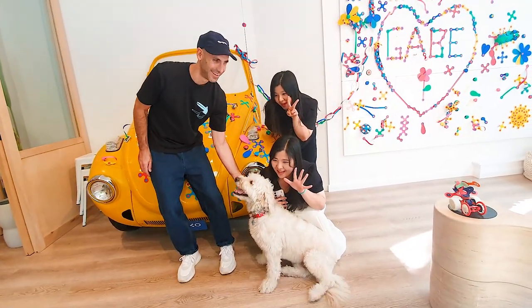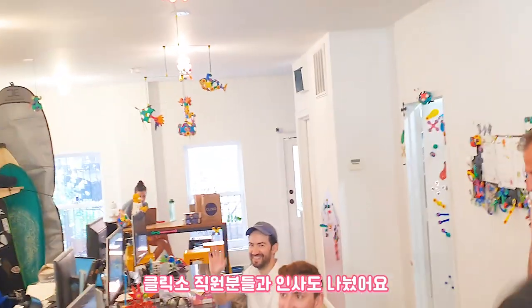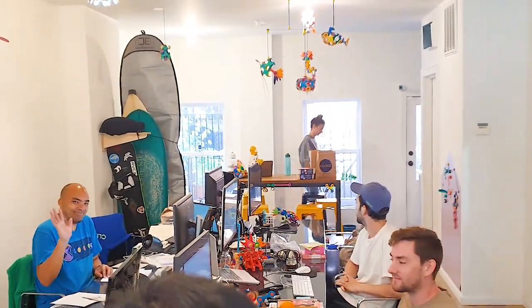Beautiful. Wow. We're working also with Seth, who's our new designer. Pierre — we met at the show.